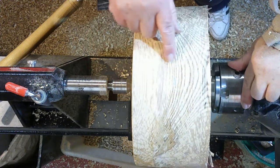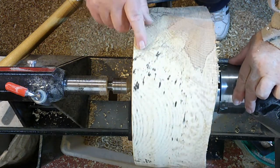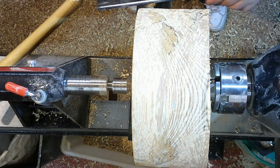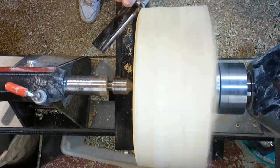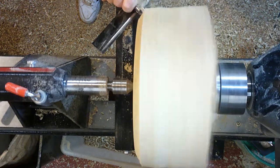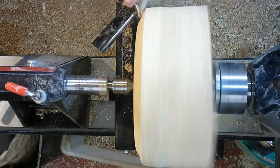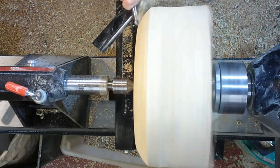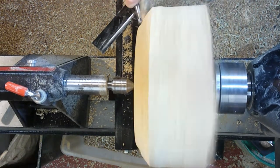So the first thing I did was got it onto the bandsaw and cut it into a circular shape. And here I have it mounted on my lathe. I have a screw chuck on one end and my revolving centre on the other. So now I have to remove a lot of wood to give me the bowl shape that I'm looking for. The bottom of the bowl will be on the left of your screen, and obviously the top of the bowl will be on the right-hand side.